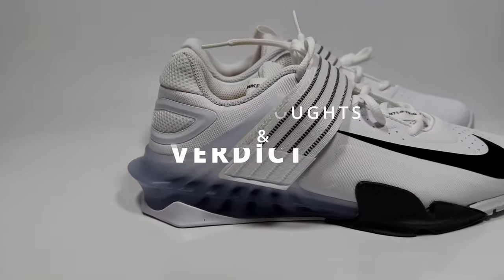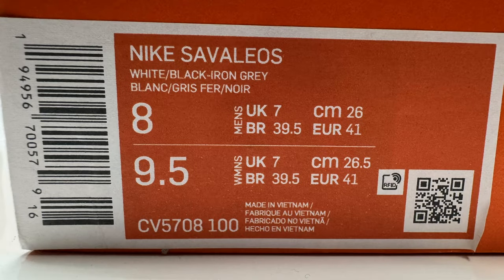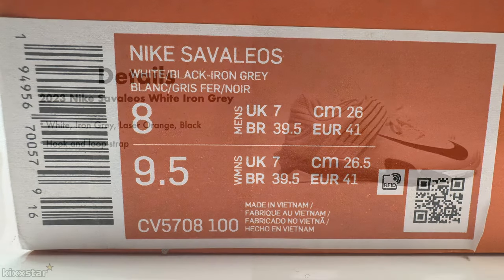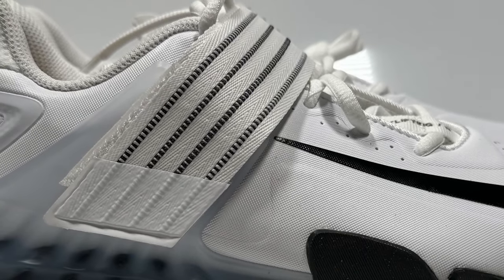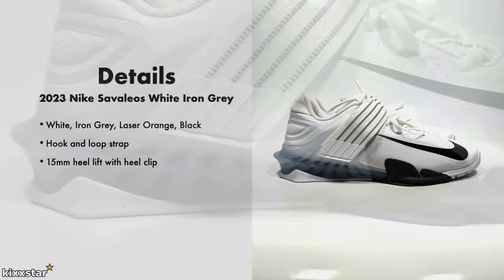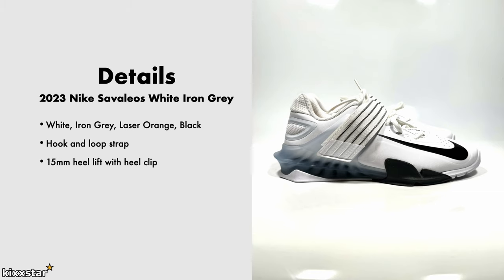Here are the details: the Nike Savelios comes in a white, iron grey, laser orange, and black colorway. It has a hook-and-loop strap to lock your midfoot in place during heavy lifts, a 15-millimeter heel lift, a heel clip on the back for stability and impact protection, and a really wide flat outsole base — perfect for weightlifting.